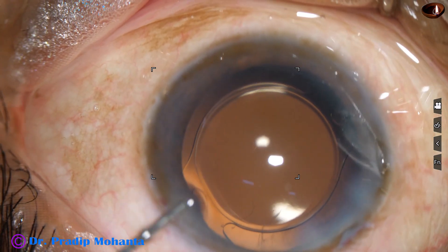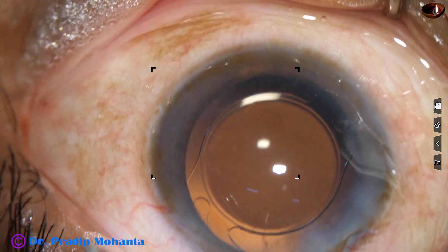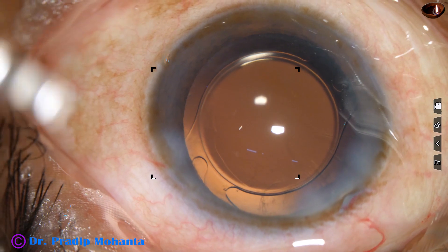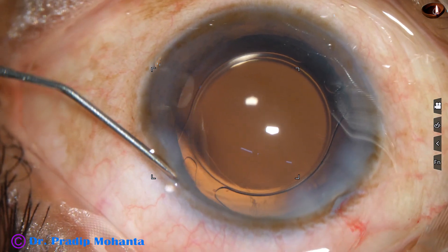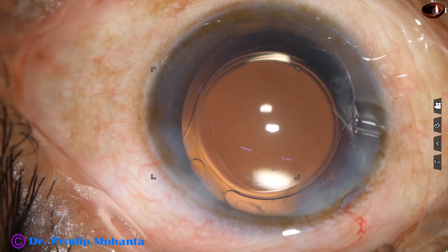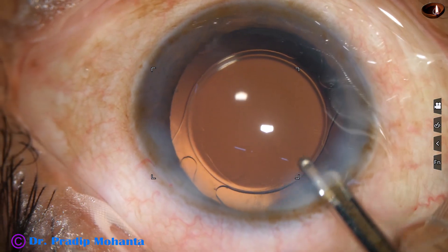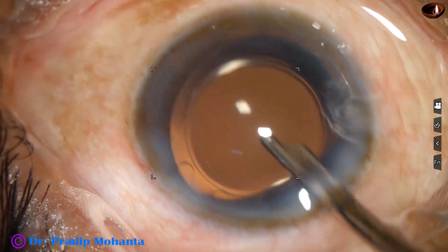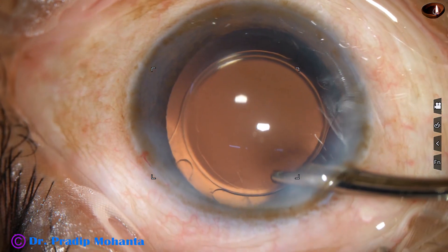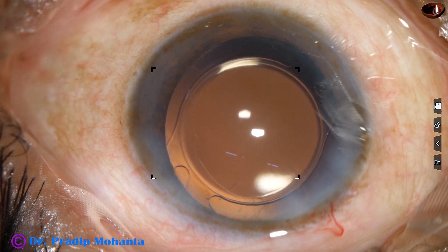A drop of moxifloxacin is applied. The side port is closed by hydrating the corneal stroma with BSS. This is the final anterior chamber lavage; the anterior chamber is formed very nicely.